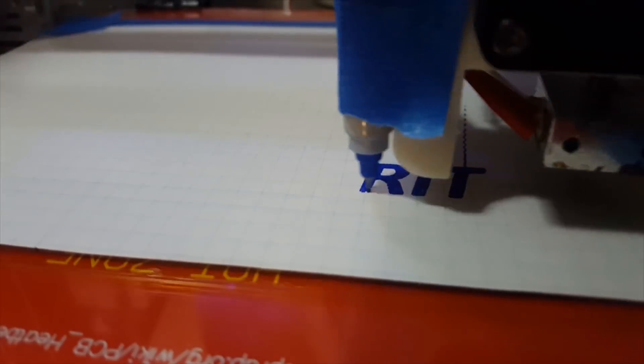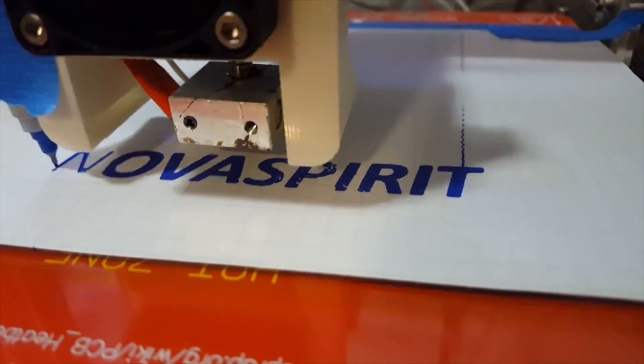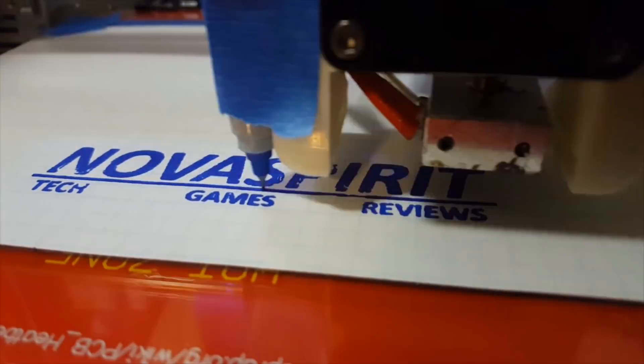Hey guys, it's Don here from Nova Spirit Tech. I think I found the Raspberry Pi alternative — it's called the Espressobin. Let's get started. Why do I say this is a Raspberry Pi alternative? Because this board can deliver everything that the Raspberry Pi cannot.